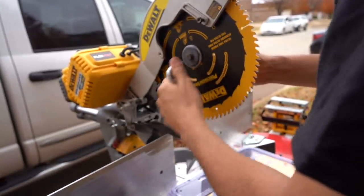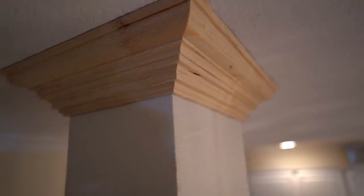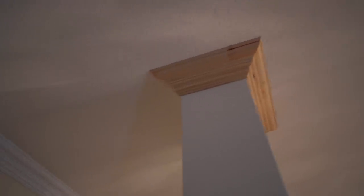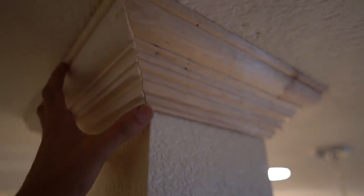Just get it snug and we're good. Before I shoot this, I'm going to check it with my piece to make sure it's good on both sides. Once I'm happy with it, I'll shoot this piece I glued up together, then I'll glue this loose piece on. That's really it for wrapping a pillar — that's pretty much how you do that.